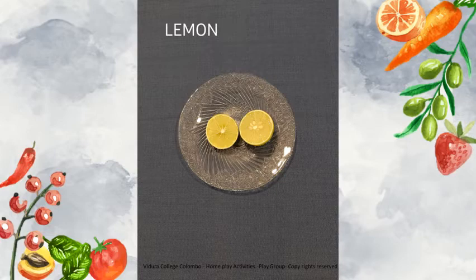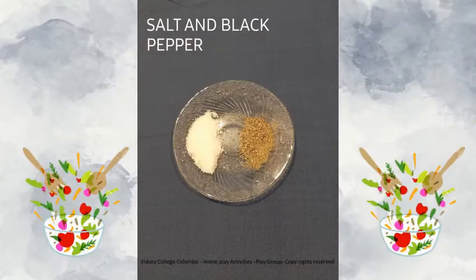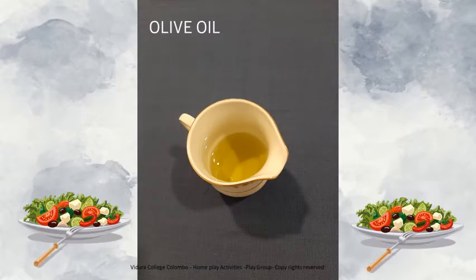And also lemons are rich in vitamin C. Salt and black pepper. We need salt and black pepper to add a flavour to the salad. Olive oil. We need olive oil to garnish our salad. Olive oil is made out of olive seeds.